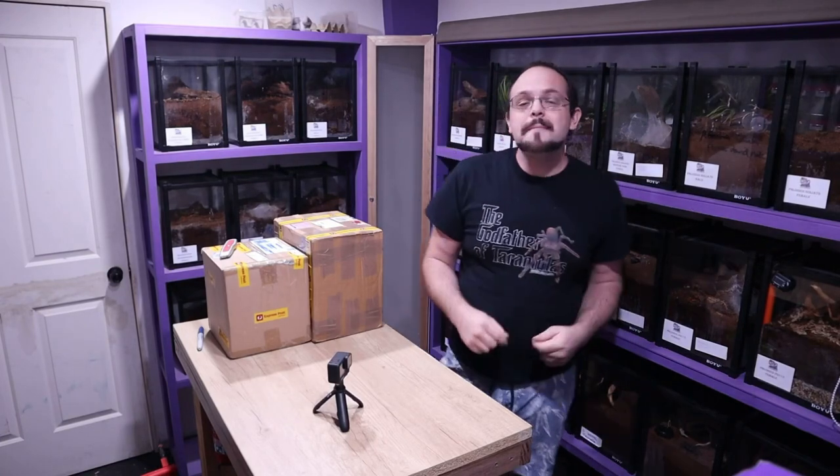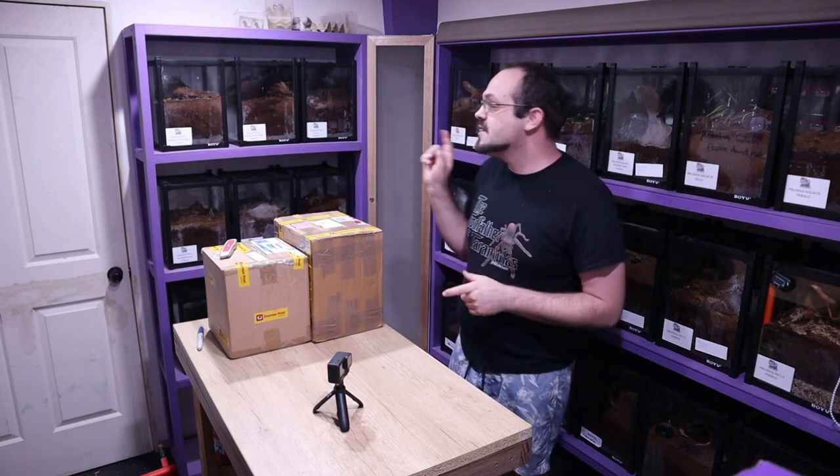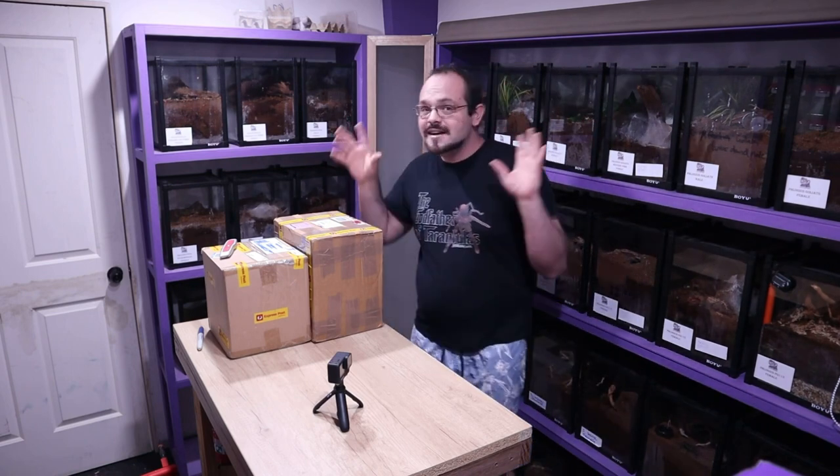Hey Stingers, I'm Jack and welcome back here to JJ's Little Stings. Today we're in the incubator room, mainly because the main room is a bit messy at the moment as I'm doing some work in that area. So we're just filming here today.